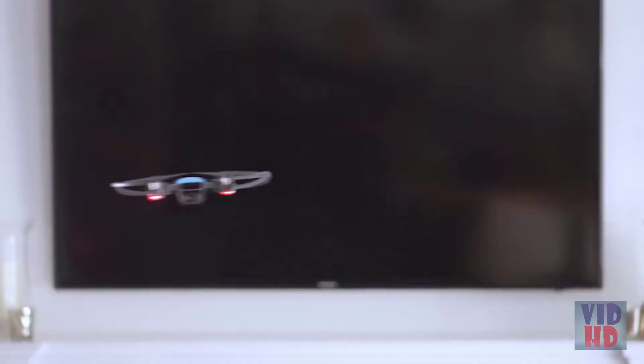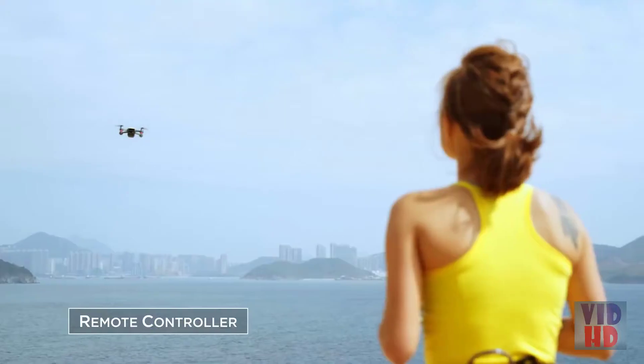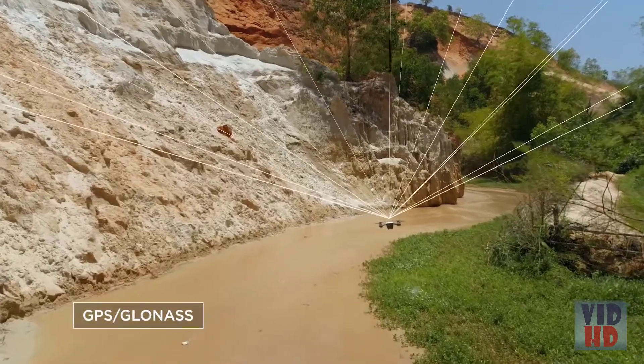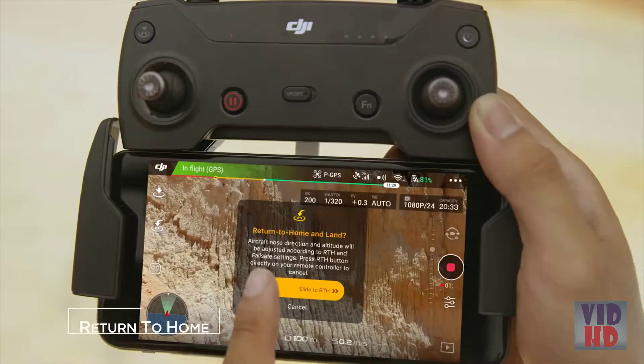Watch as it hovers precisely in place, always at your command. Control it with your hands, remote controller, mobile device, or DJI Goggles. Using GPS, Spark knows where it is even if you don't. It'll even sense obstacles to avoid things in front of it and come home safely.